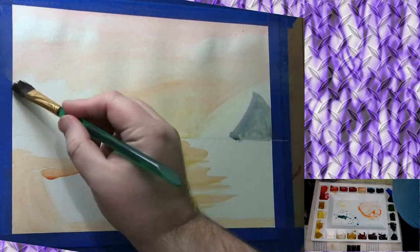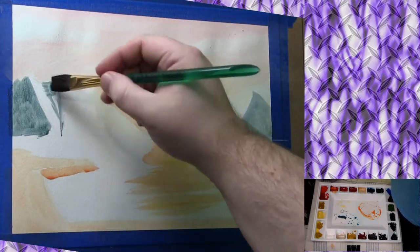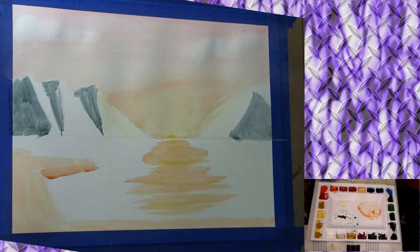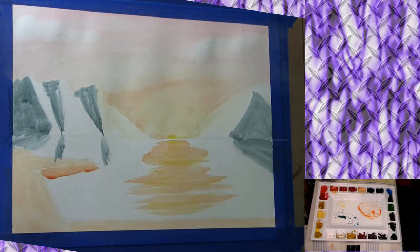It looks like a greenish gray but when it dries it's actually more of a Payne's Gray or bluish gray. I'm doing the darker sides of the mountains — they do look a lot like pyramids. Coming down, I'm adding in where the reflections will be. Your reflections do not have to be perfect — in fact the more they are distorted, the more like water it's going to look.